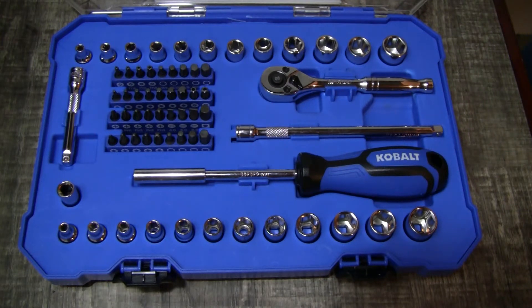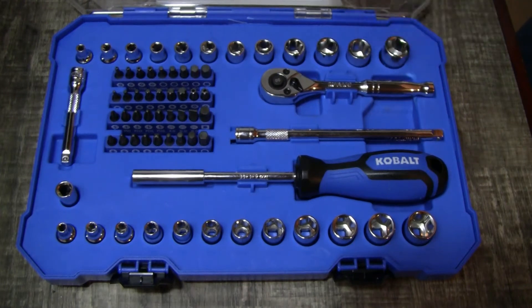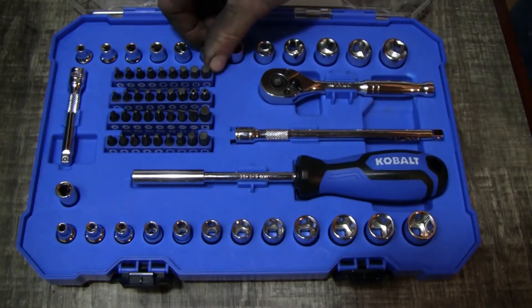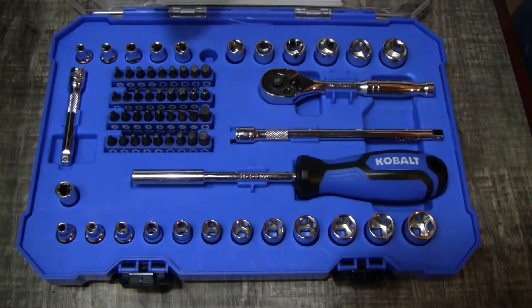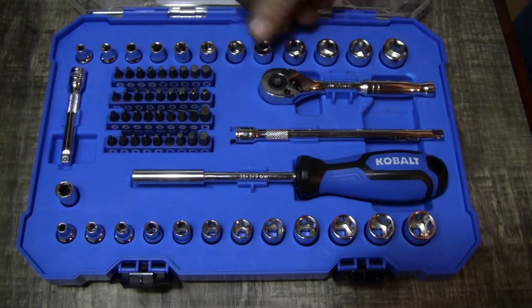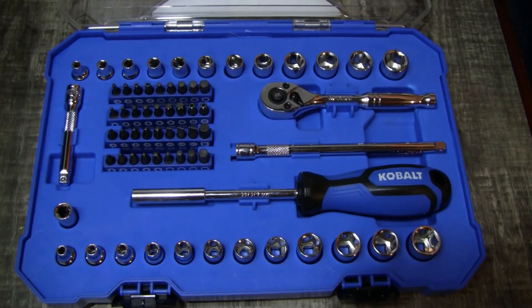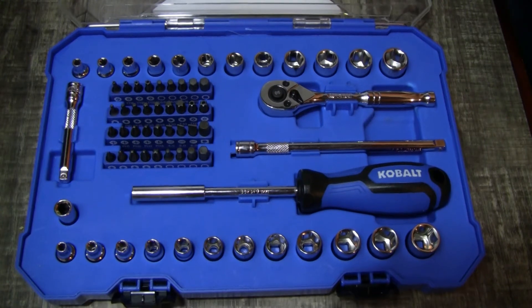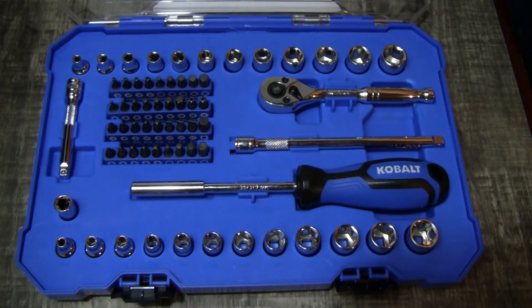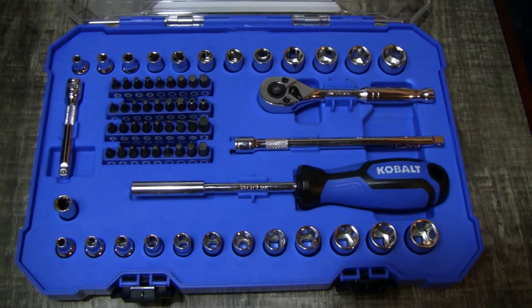I've got plenty of these sets and they go higher than 9/16ths. There's some sizes in here like 11/32nds — there's only so much you use that for. That's one thing about these companies: these sets are cool, they're cheap, they're pretty versatile, but they just kill you on the bits. Out of a 65-piece set, 36 of those pieces are just bits. I don't understand why they stick so many bits in there.